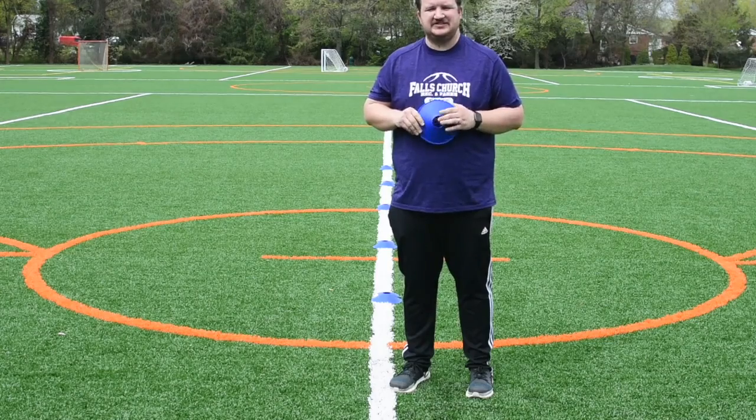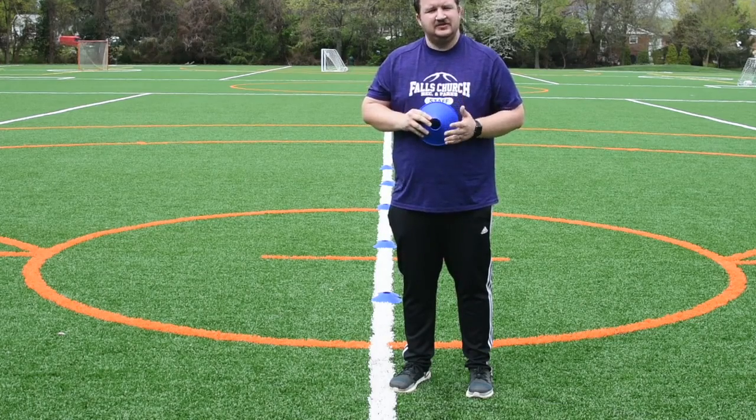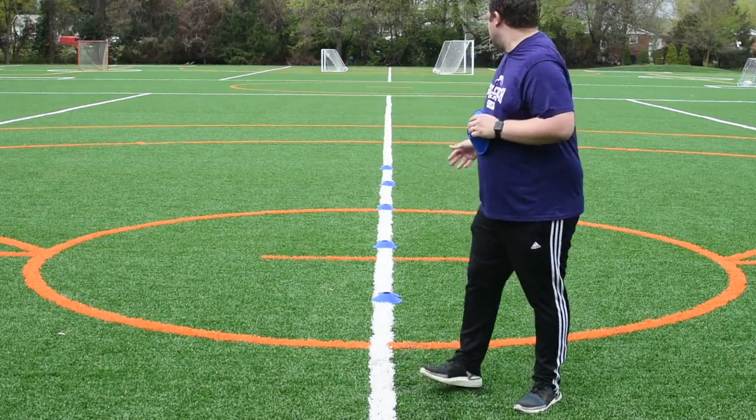The name of the drill is Sight Soccer. You're going to take your scrap paper and write sight words on it. If your child's not reading, not a problem — you can use numbers. Once you do that, you're going to tape them onto your cones and put them in a straight line.